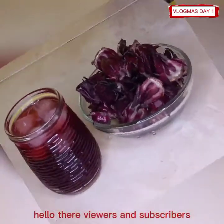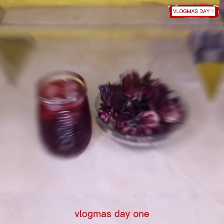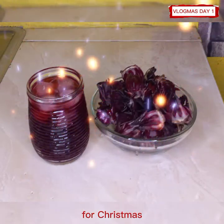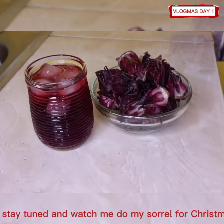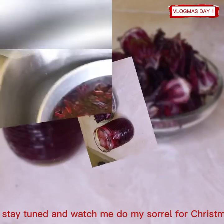Hello there viewers and subscribers, welcome back to the channel. In today's video, Vlogmas Day 1, I'm going to be showing you how I made my sorrel for Christmas. So stay tuned and watch me do my sorrel for Christmas.